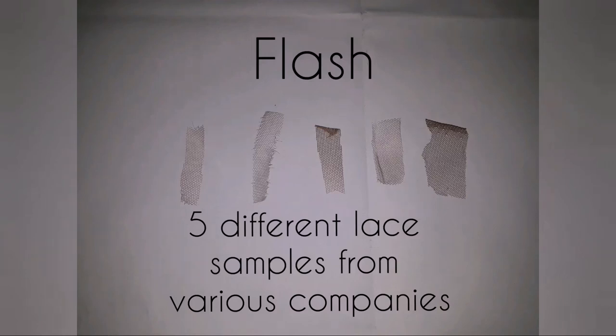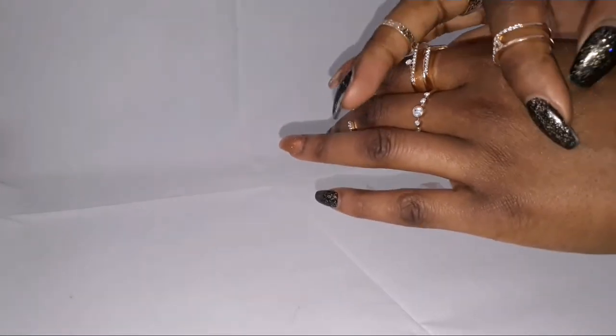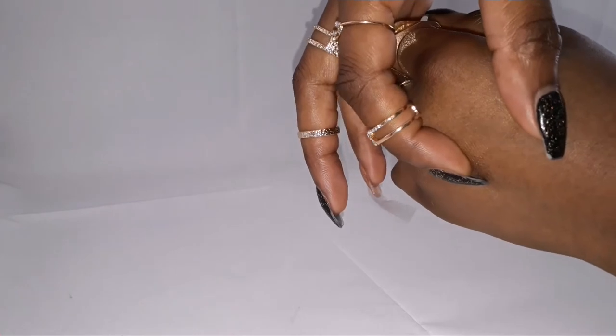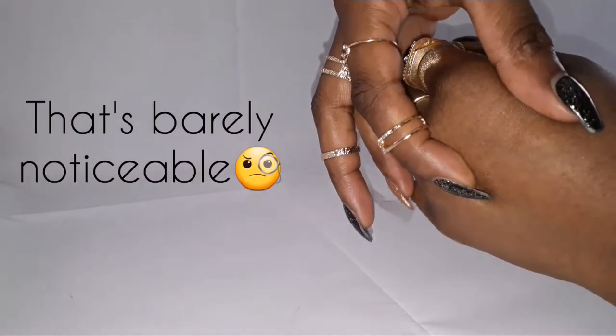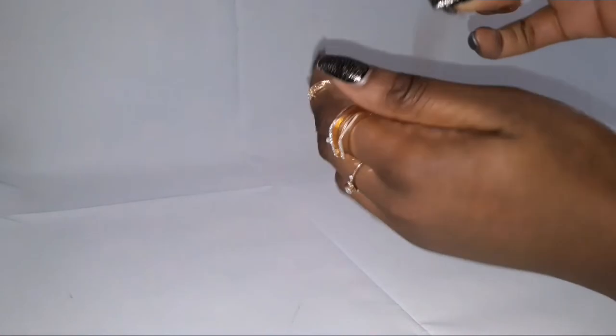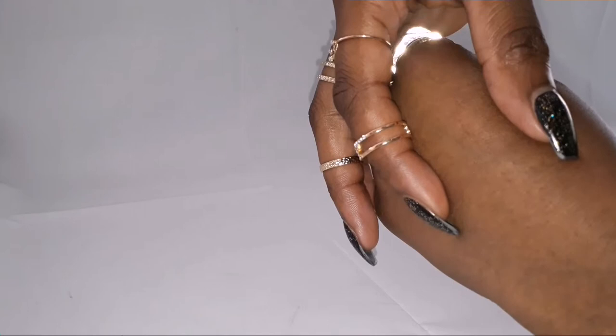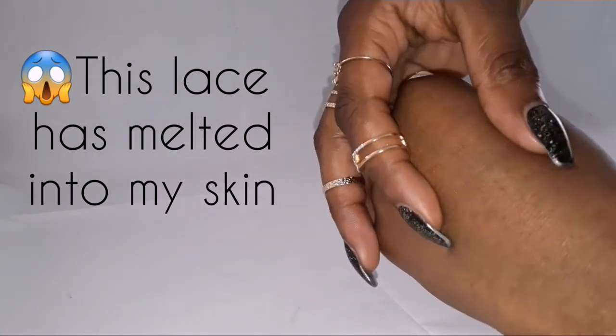Hi guys, welcome to my channel. This video is going to be a quick video just to show you the different lace samples that I bought. I bought them because lace that I find on normal wigs is usually a bit too visible — I hate the way the net stands out. So I thought let me buy some lace, let me dye it, and see the different types. I want the one that's going to be the most invisible, and that's why I'm going to use it for my hair. Have a look, let me know which ones are your favorites. I've already picked mine. Stay tuned, and if you enjoy this video make sure to give it a thumbs up and subscribe so you don't miss a video.